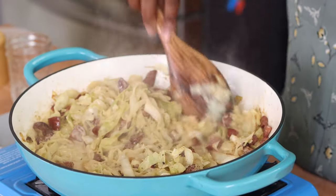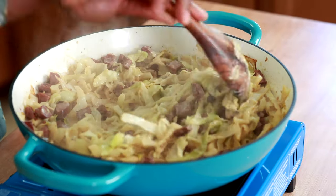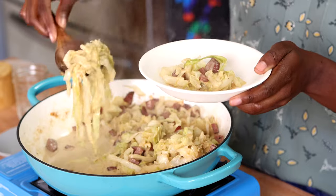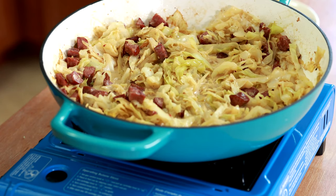We're going to let that sit for a little bit. If you could smell this right now, you'd want some immediately! I'm going to grab a taste — a little bit of cabbage and a little bit of sausage. It's still hot but it is so good. This works great as a side dish on its own, or you can serve it over rice or mashed potatoes. It's your world — do whatever you like! Until next time, bye!